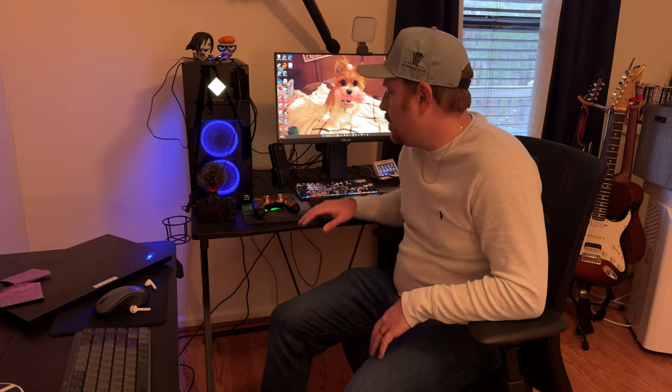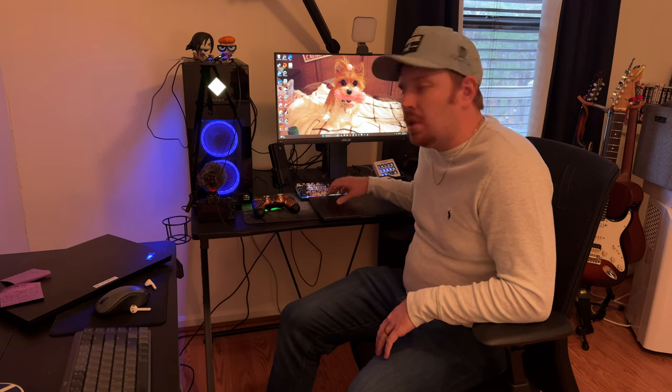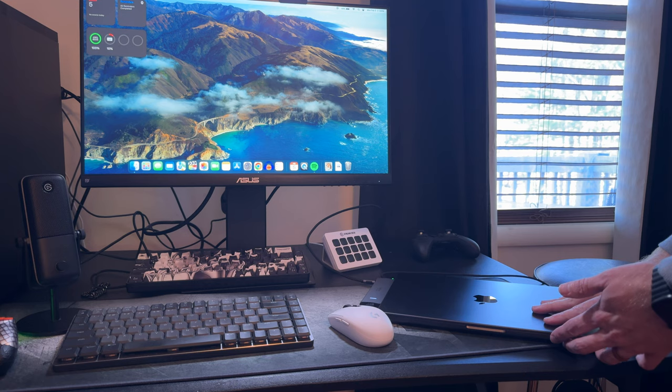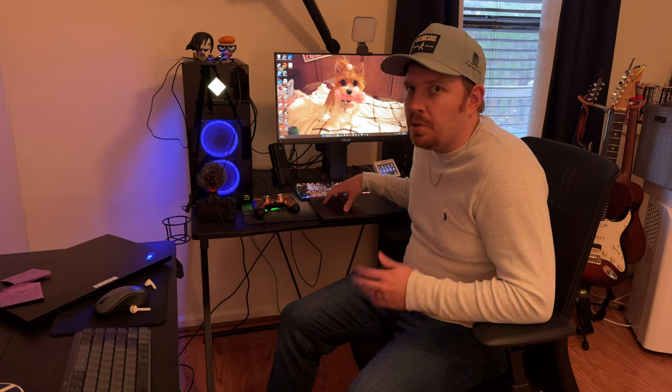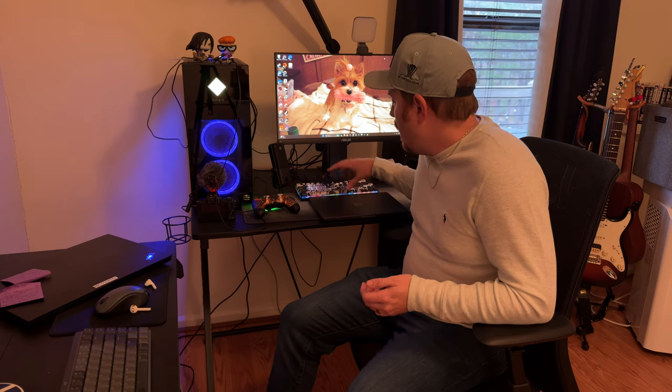Hey y'all, welcome back to Crafted Cosmos. Today we're going to dive into the Apple MacBook ecosystem and I'm going to show you how to put your MacBook into closed display mode, or clamshell mode. This is a big game changer whether you're a seasoned Apple veteran or a newbie to Apple products. This can really increase your productivity, so let's jump into it.